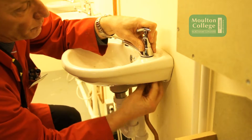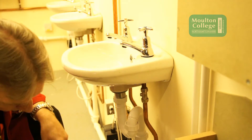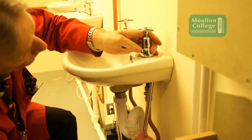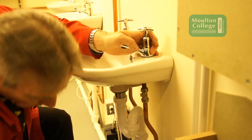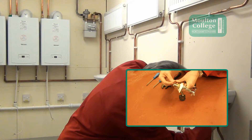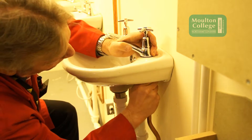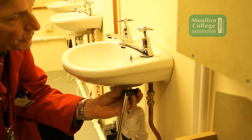It's very fiddly with this basin because it's a very small basin. Put the back nut on, spin it up, and tighten it up with your tap basin spanner. Then on the end of the tap connector we must put the fibre washer on, which makes the seal between the pipework and the tap. Then we do the tap connector up and use the tap spanner to tighten up the tap connector.